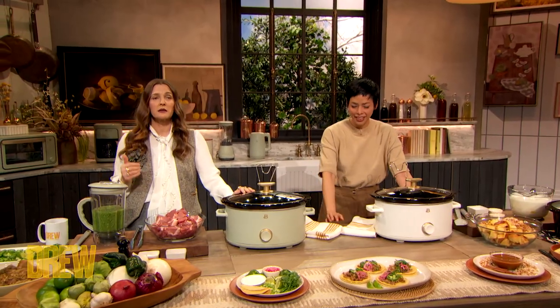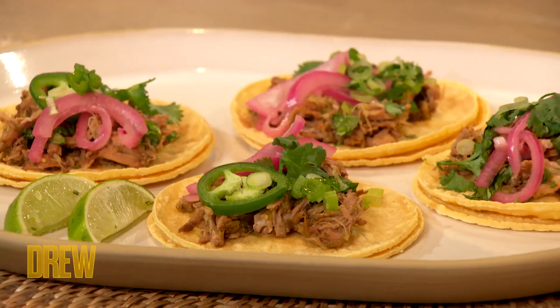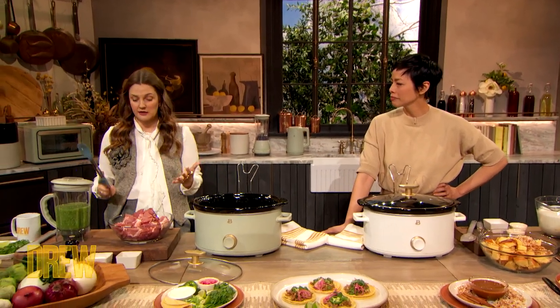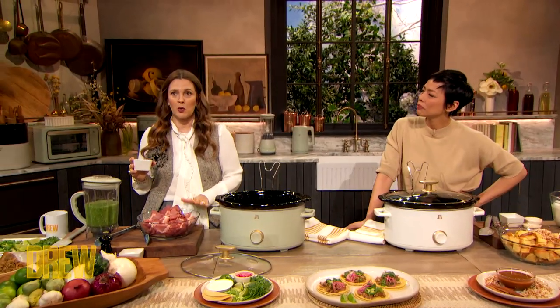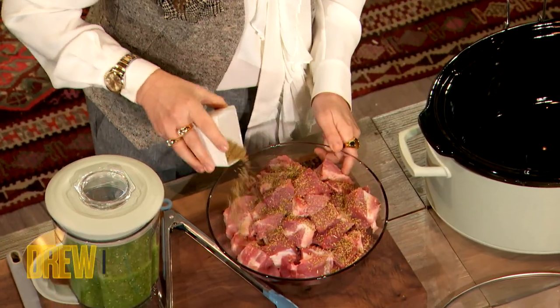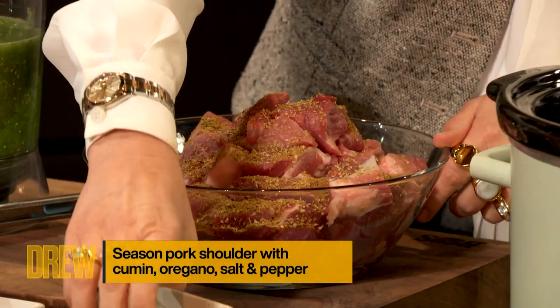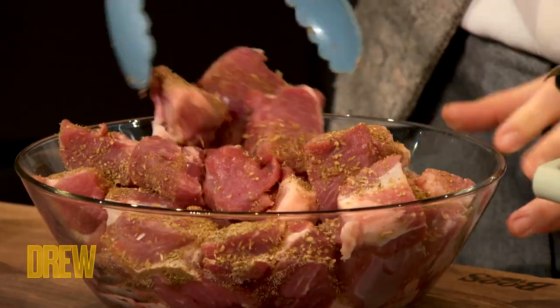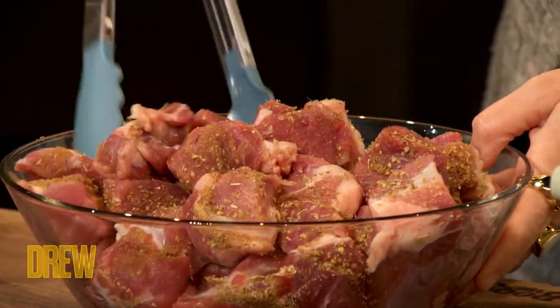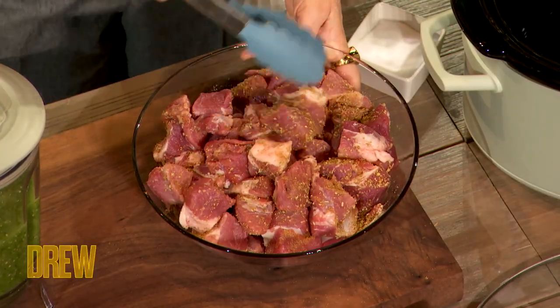I'm gonna demonstrate a slow cooked pork carnitas. This is a recipe near and dear to my heart. Here's what I'm gonna show you how to do: you're gonna put your meat directly in the slow cooker. I am using a pork shoulder. I have cumin and oregano — cumin is truly one of my favorite spices. It's pretty much in most things that I'm obsessed with, and it's all over the recipes in the book as well. You're gonna take that spice and work it through the meat just to flavor it, and then you're literally going to throw it in your slow cooker.